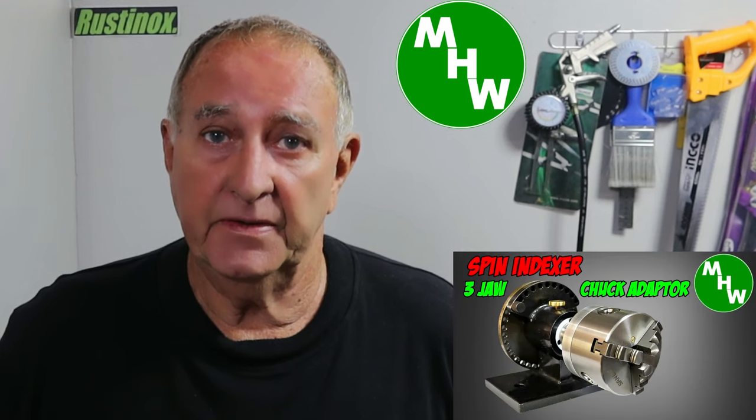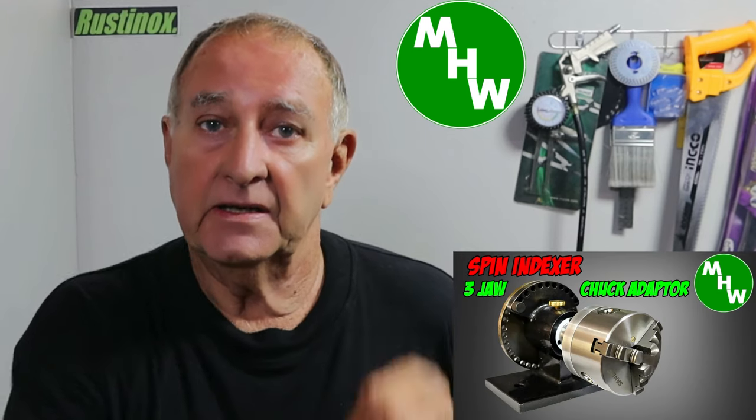G'day, welcome back. I'd especially like to welcome my new subscribers and I hope you enjoy the content of my channel. If you missed the last episode - the chuck adapter for the spin indexer - there's a link up there, you can watch that first and come back and watch this one.